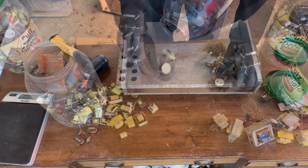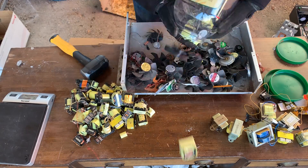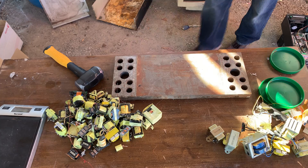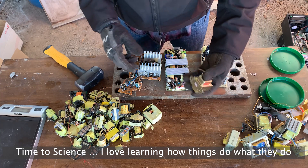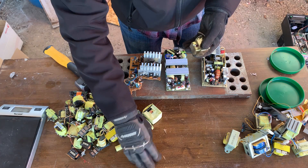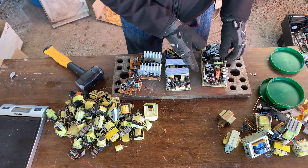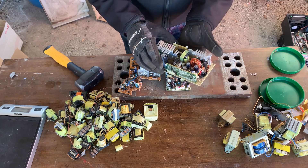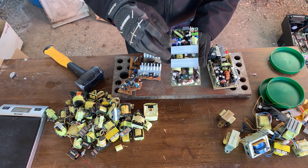First we've got to find them. So where do we get all these from? They come from all sorts of things — any electronic device that needs to step the power either up or down from 110 volts or 220 volts. A lot of these came from computers. This is the power supply to a computer and you've got transformers right here. On this one you have one here, one here, one there — three on this one.